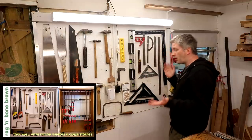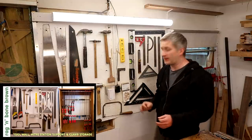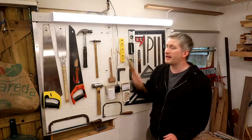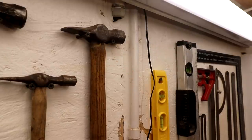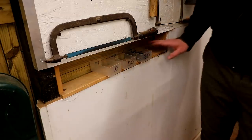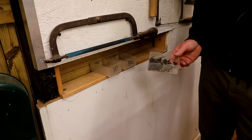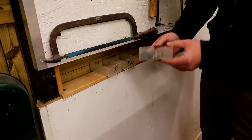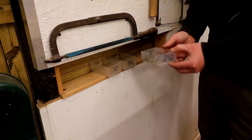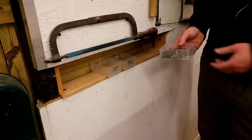Over here is my first tool wall — these are the tools that get a lot of use and I'm always grabbing them. Everything is just hung up on screws, it's really easy to grab them and put them back. It works well, and why make things any more complicated than they need to be? Beneath the tool wall is where I keep my most frequently used screws, stored in business card containers — really handy because you can just pick up the container and take it to wherever you're working.